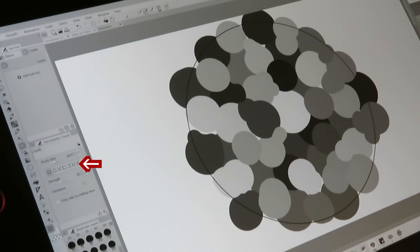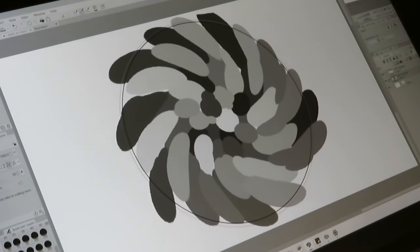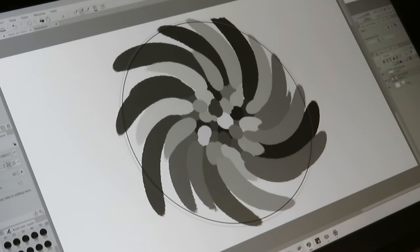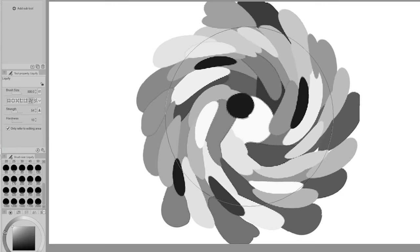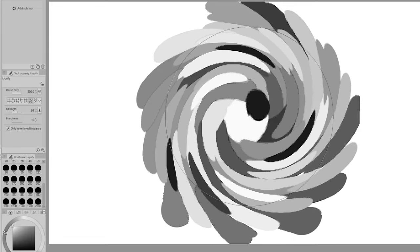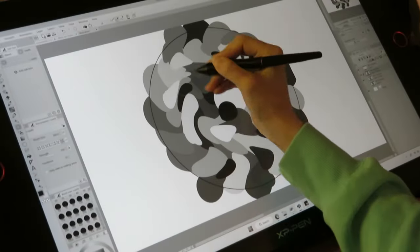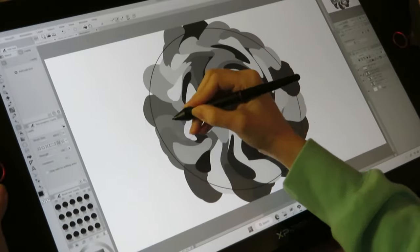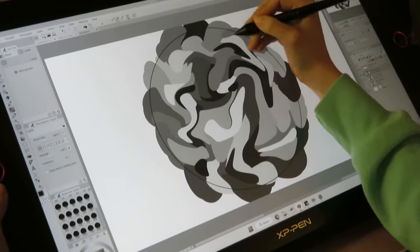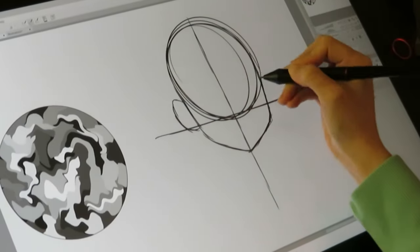Next, I select the liquefy tool and set it to the twirl option. At first I tried just holding it down, but that didn't really work. Also, if you want to make this work better, make sure you have this checked — it makes the brush only refer to the editing area and you end up with a better swirl. But I forgot this at the time, so I just kind of improvised. I swirled and pushed things around until I felt like my colors were wavy enough and all swirled together.